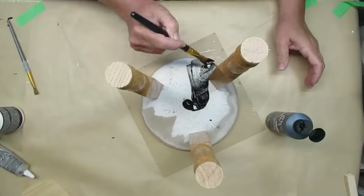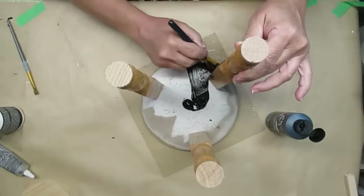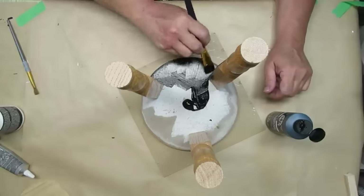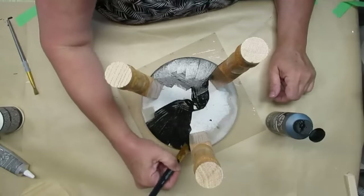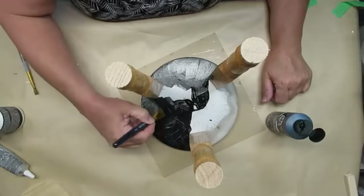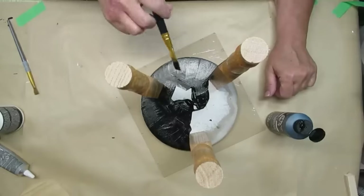I'm back inside now and this is what this stand or stool — or whatever you want to call it, little mini table — looks like upside down with the spindles on. I am using some black paint, this is Folk Art multi-surface paint. It's just what I happen to have on hand. It covers really well but it doesn't stick to slick surfaces very well, so later on you're going to see some of the paint kind of come off the spindles because they still have all their varnish. But for this project it's perfect.